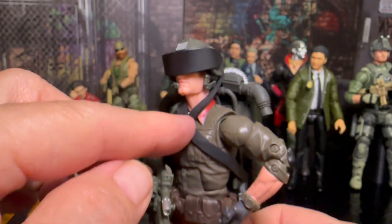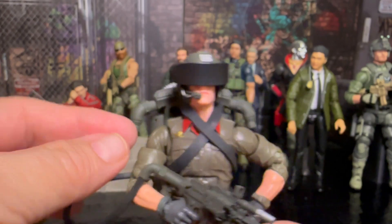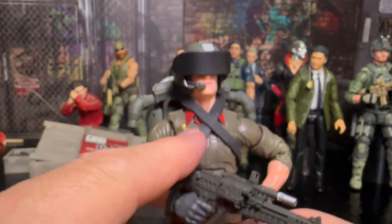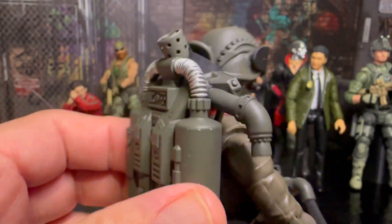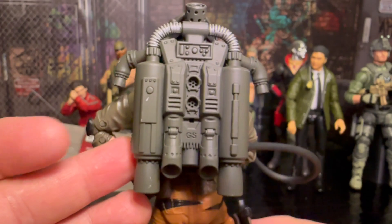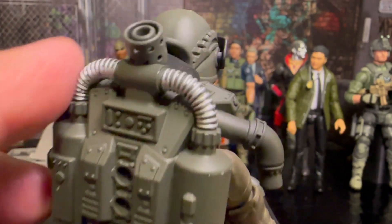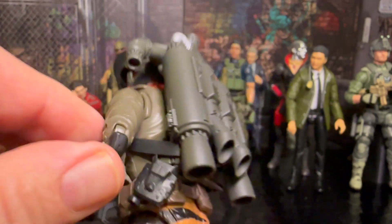It does have this strap right here to hold the jetpack on, and basically it's a super cool idea because it's just a rubber band — so when this thing wears out you can just get another rubber band, stick it on there, and it'll be just like new. The jetpack itself is really cool, there's a lot of details in there. It looks fantastic, the paintwork looks pretty good. I just got the military green.